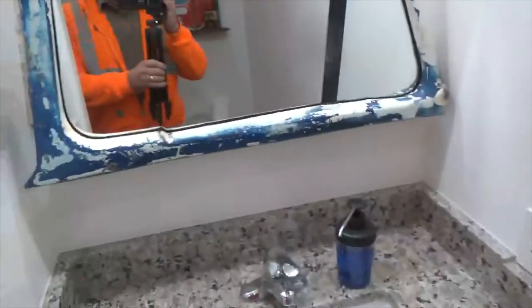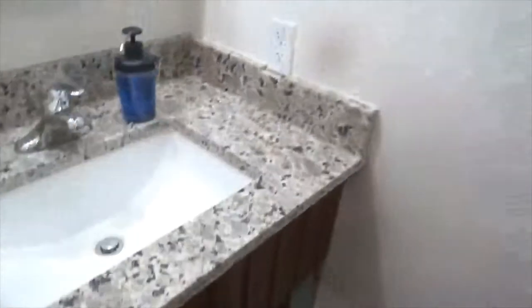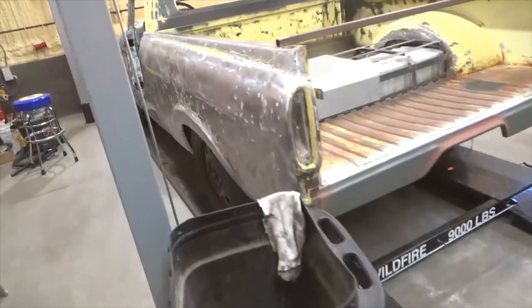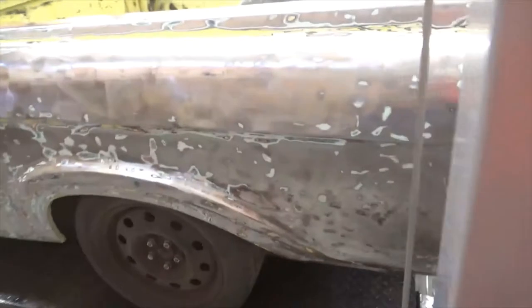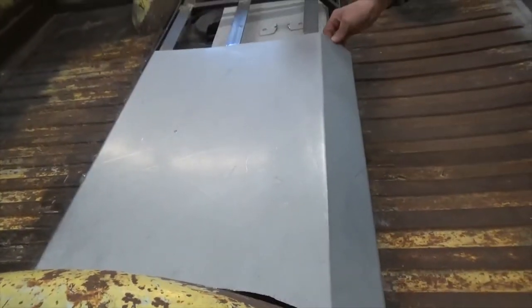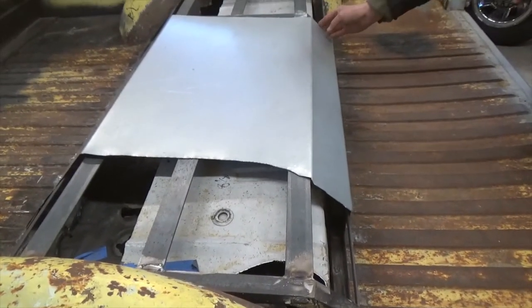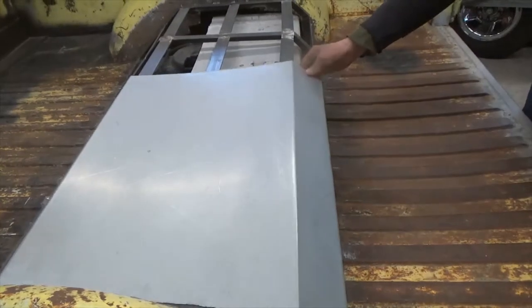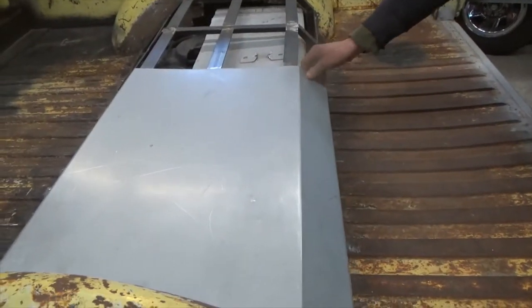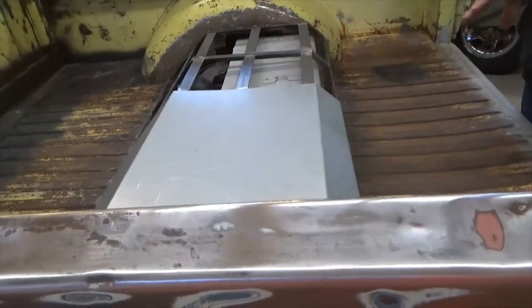And another mirror. That was pretty cool. That's the bed of a truck. This is where the gas tank was — it's in the trunk of the car. So I had to cut out the whole section, put that right there. My bender will only bend 30 inches, so I'll just have a seam right there and it'll be fine.